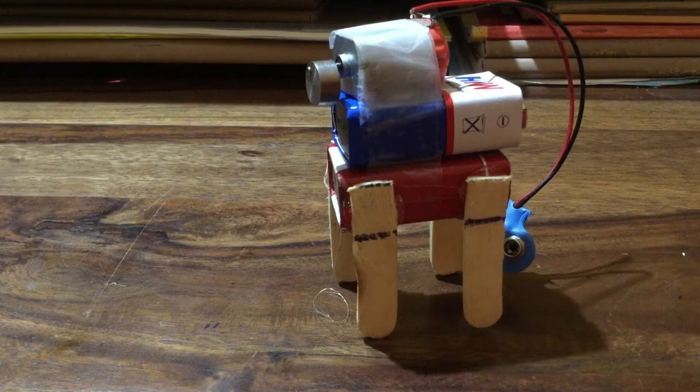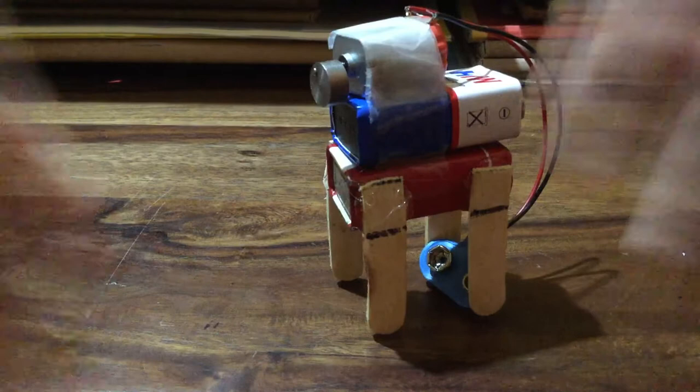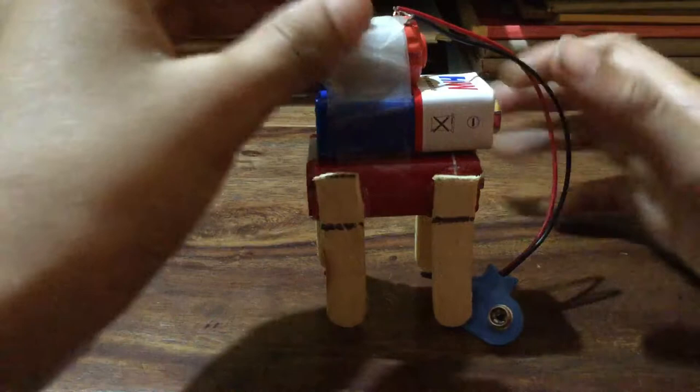Hello guys, welcome back to my video. Today I'm going to show you how to make a robot easily. You can see my robot here, and these are my robot components.